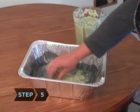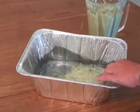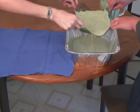Step 5. Spread the paper mush evenly over the screen in the pan, one-eighth inch deep. Step 6. Lift the edges of the screen, pulling the mush out of the water. Allow the water to drain.